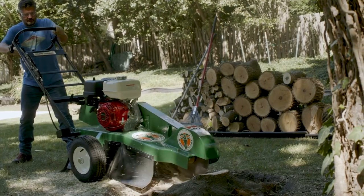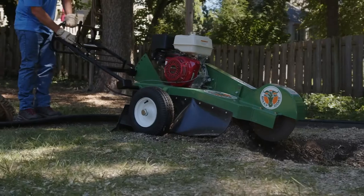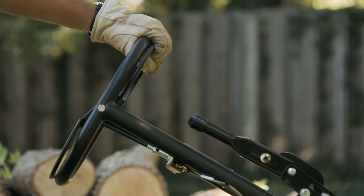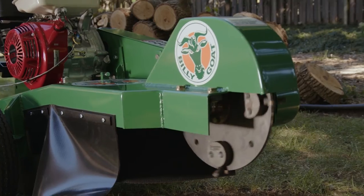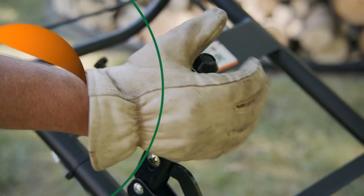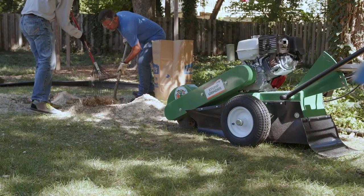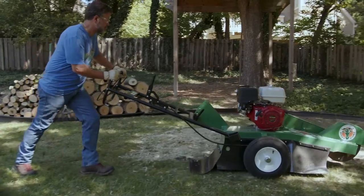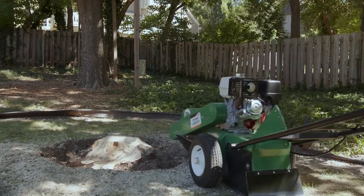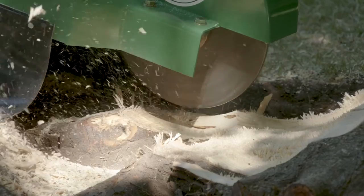Repeat the process until the front portion of the stump is flush with the ground. When ready to reposition, raise the machine off the ground by pressing down on the handle and release the operator presence bale to stop the machine. Wait until the cutter head has come to a complete stop. Release the brake. If a large amount of chips have built up, rake them out of the work area. Reposition the machine to the remaining outside edge of the stump and continue the process to finish the above-the-grade grinding. Move from section to section until the stump is level with the ground.